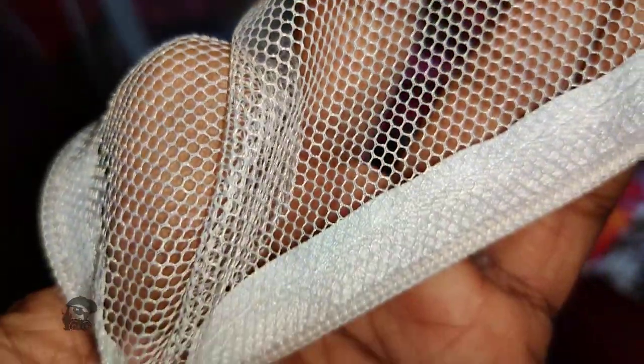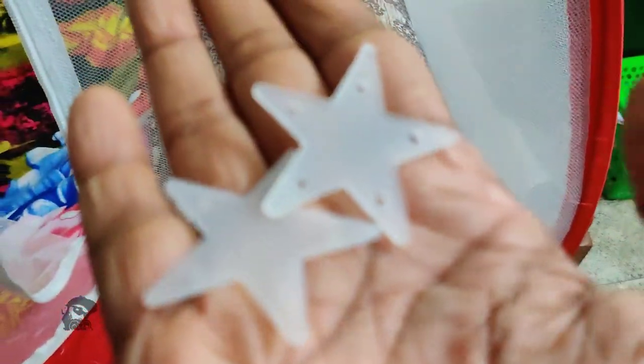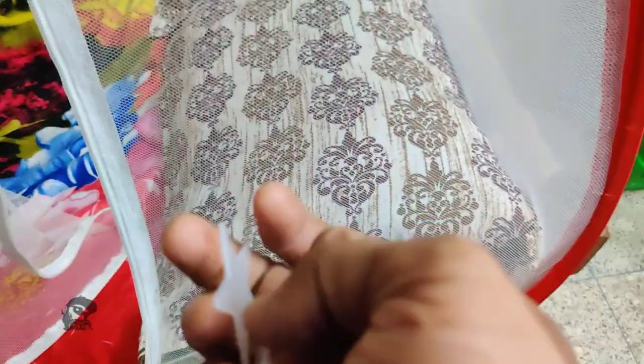Taking a closer look, other than some minor stitching defects the product is of good quality, especially the mesh and the steel wire. The manufacturer also says it's washable, and it can be conveniently folded and transported, though I haven't tried folding it back yet.